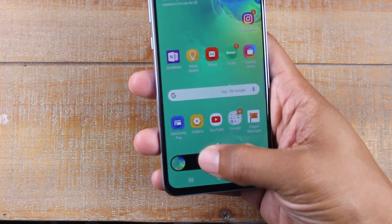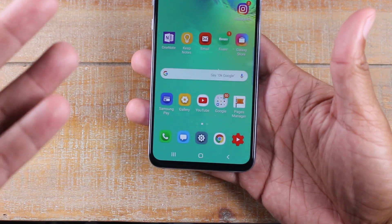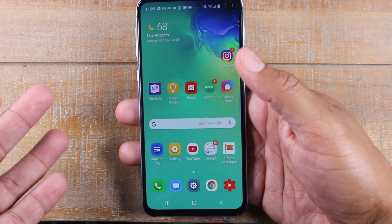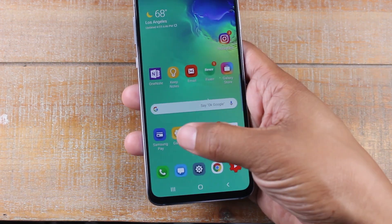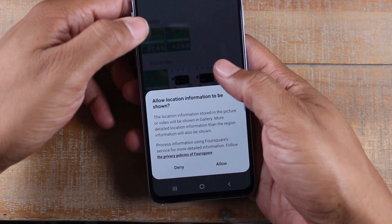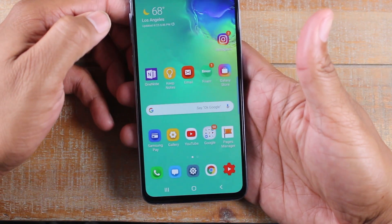And then you've got some options down here to crop your picture or to share it. And I just took a picture of just the home screen right here. But you can get a picture of just about anything. And all you're going to do is go to your gallery afterward — this is where you will find your screenshot, right there.